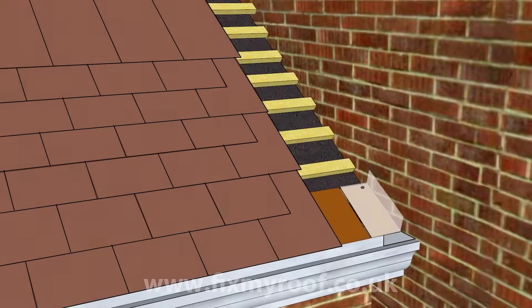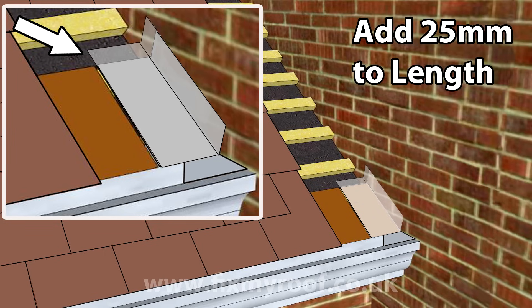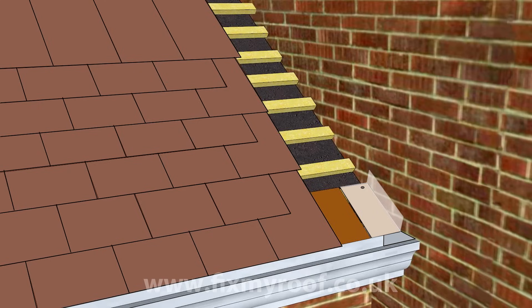Taking your first lead soaker, it's time to fix it into place. There are two tried and tested methods for doing this: head fixing, where the soaker is nailed flush with the top of the tile through the existing nail holes in the head of the tile; or alternatively, increase the length of the soaker by an additional 25 millimetres to form a nibbed return, which is then bent and simply hooks over the top of the tile or batten to fix it onto the roof. My personal favourite is head fixing where possible, as it stops the soakers being able to move around.